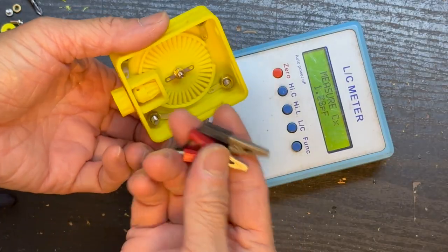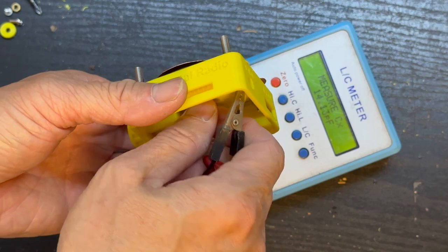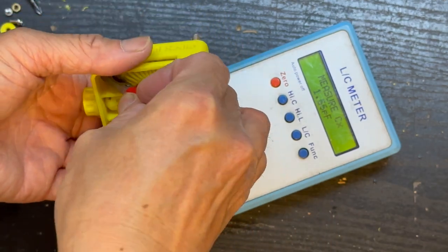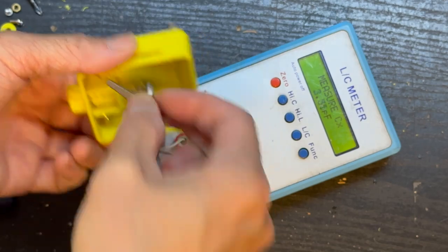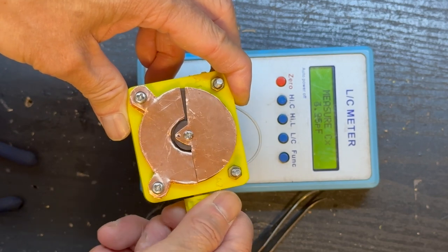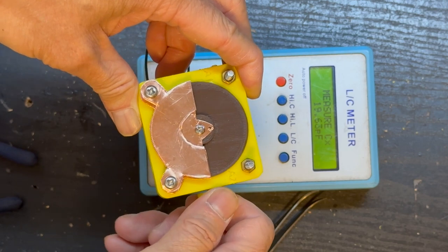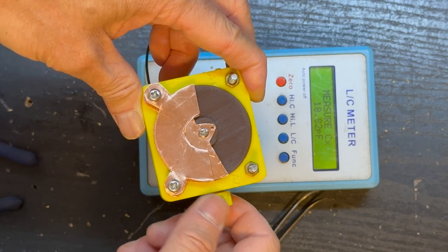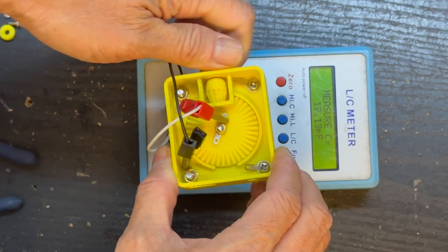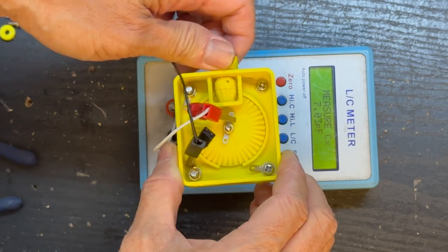If you have an LC meter, you can test the capacitor: clip it to the moving plate and the fixed plate, then turn the knob to see whether the variable capacitance is in the range we need, which is around 4 pF to 20 pF. Next we need to complete the rest of the circuit by soldering. I won't bore you with the soldering work, so let's see the final outcome.